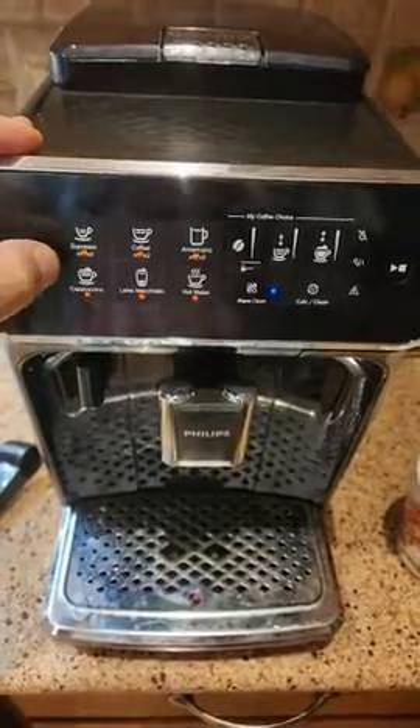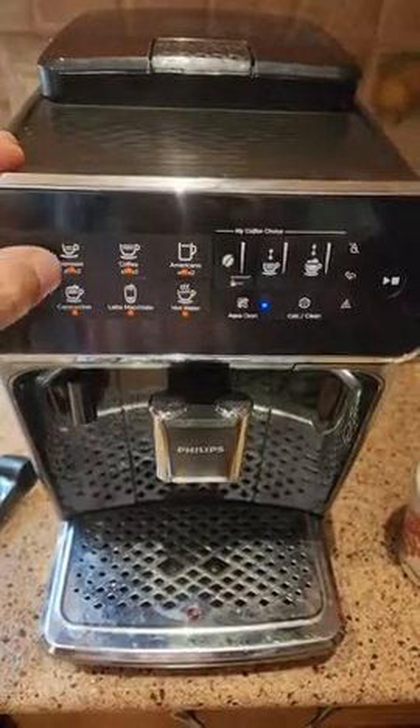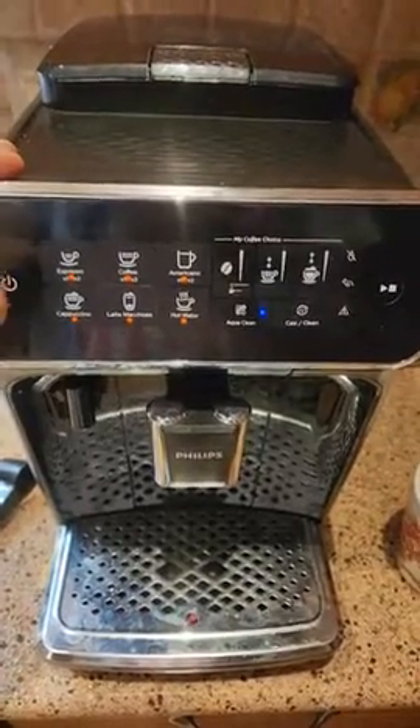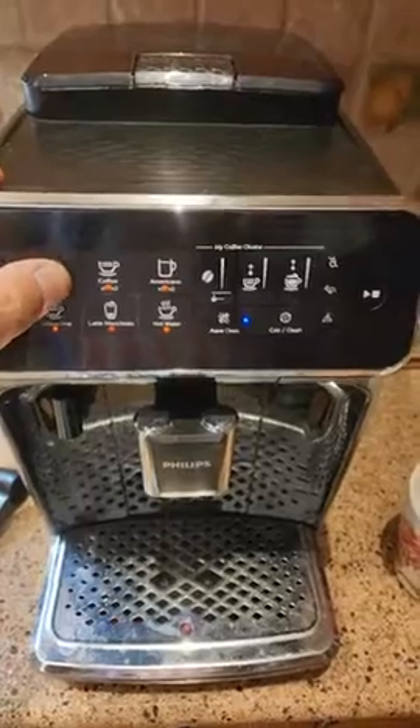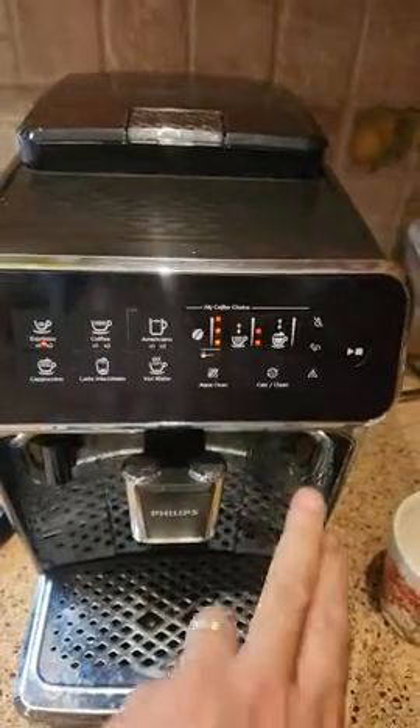The machine is not even five months old and it's the third one — they just break, not reliable. I'm going to show you: we're going to make an espresso here, we have coffee beans in there.